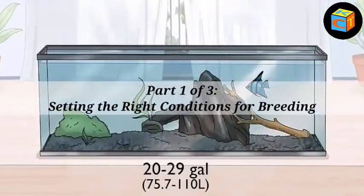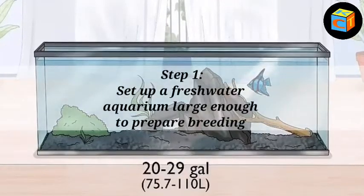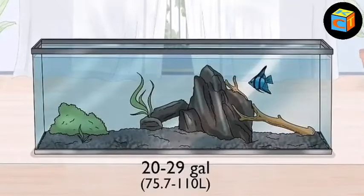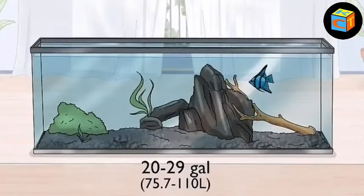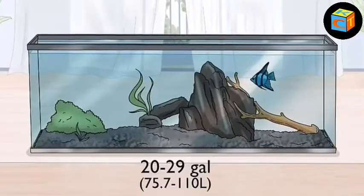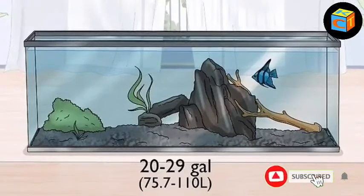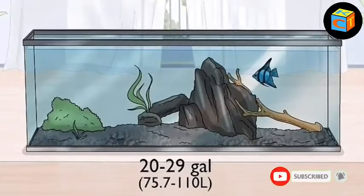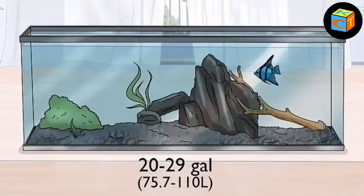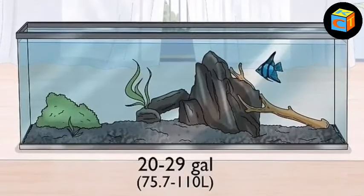Part one of three: setting the right conditions for breeding. Step 1: set up a freshwater aquarium large enough for breeding angelfish. Try to choose a tank that is at least 20 gallons (75.7 liters), and ideally 29 gallons (110 liters). Your angelfish pair will do best with plenty of space — in cramped quarters, angelfish won't feel secure and will fail to breed. Also place the angelfish in a tank that is tall, as mature angelfish can grow up to a foot long from their dorsal to their anal fin.